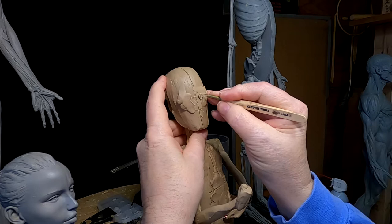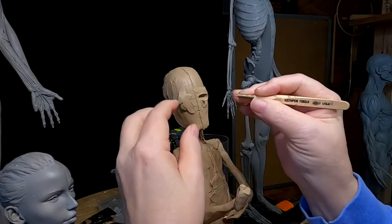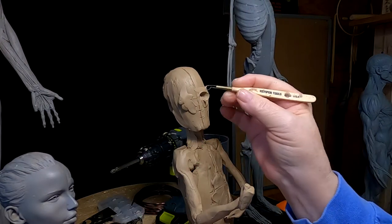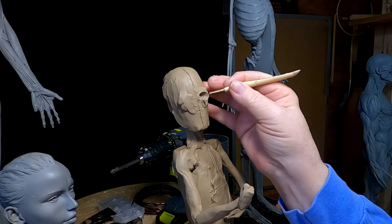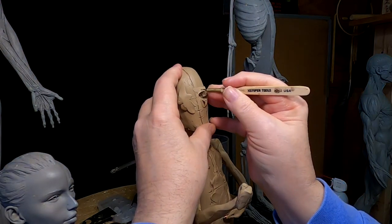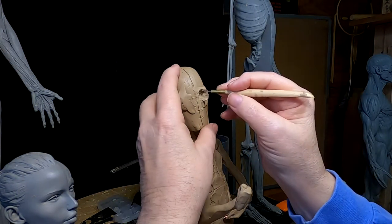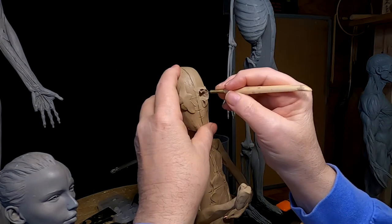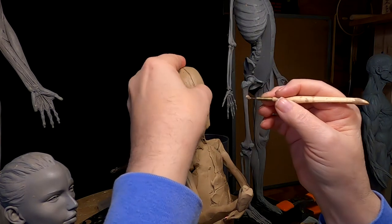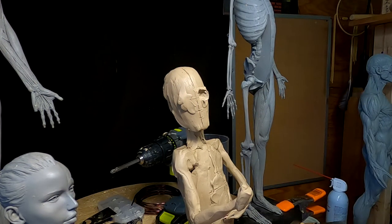The first thing I'm going to do is establish the eye sockets. This is the halfway point for the eyes, and so I'm going to put the sockets with the halfway point going through the halfway point of the socket. Did that make sense? I don't know.